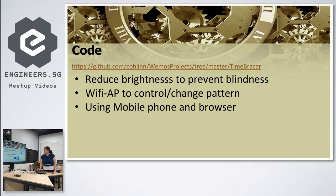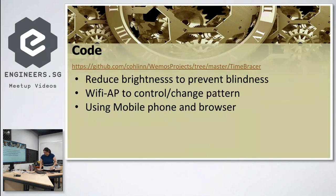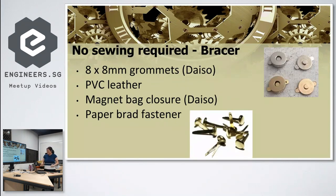The WiFi control was quite useful. After the event I showed it to my nieces and nephews, and they took turns wearing it and running around. As they were playing, I was changing the colors from my phone to match whatever game they were playing.